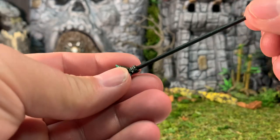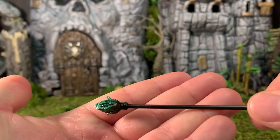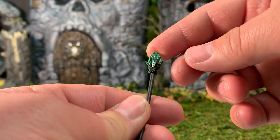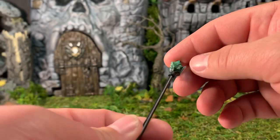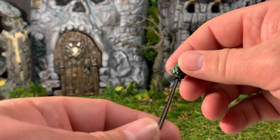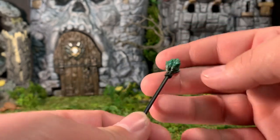Speaking of the staff, I believe this is an older sculpt — I think we've gotten this before. It's black plastic with a painted green on the top. Not too bad, although the green doesn't appear to have gone all the way down on mine — it kind of fades into black instead of being all green. Not sure if that was intentional.